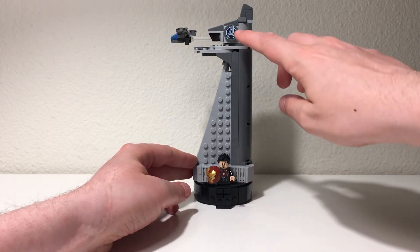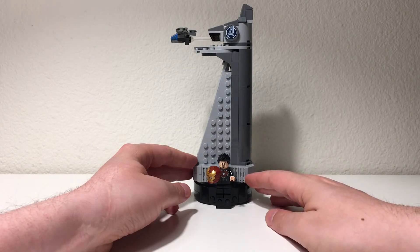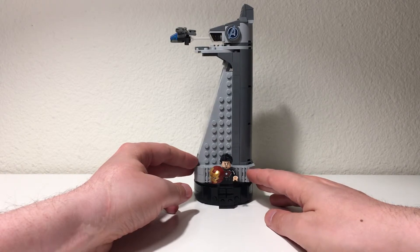Up top here we've got the printed Avengers piece as well, which you can also find in Avengers Endgame LEGO sets.